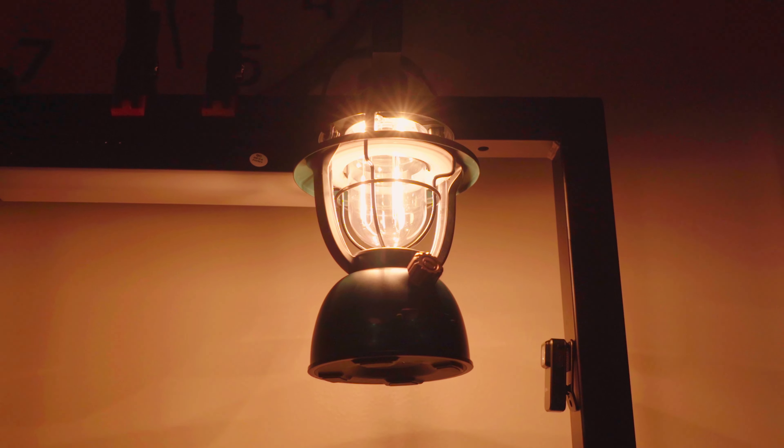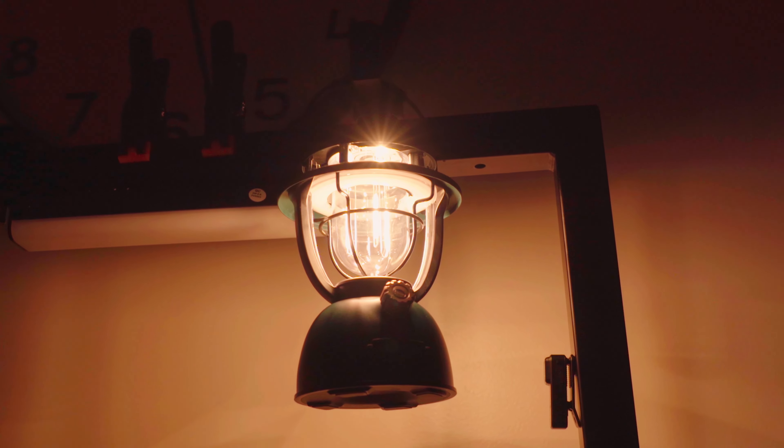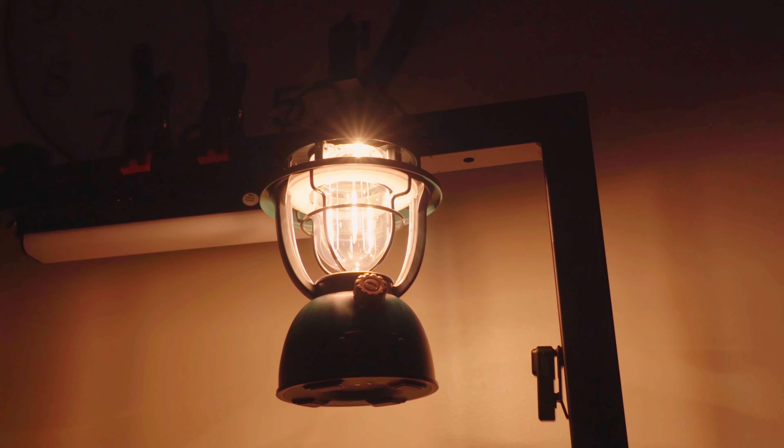Hello my friend, it's Aki here. In today's video, I've got something really exciting to share with you guys — it's the Olight O'Lantern Classic II Pro.